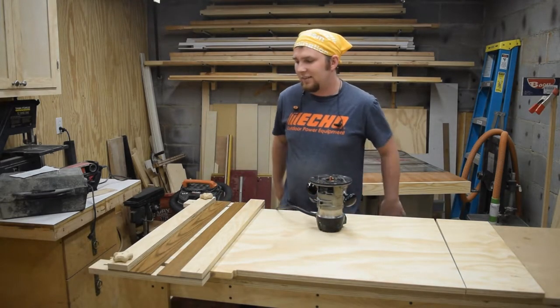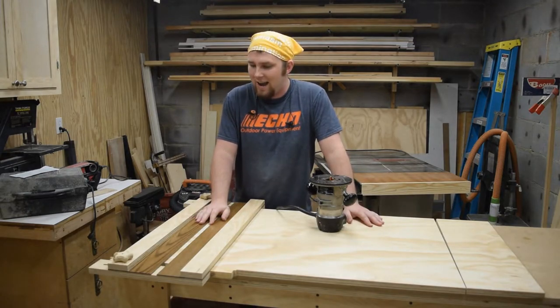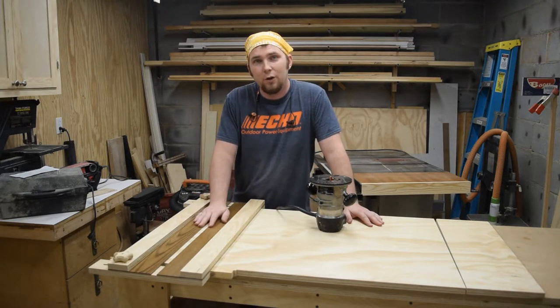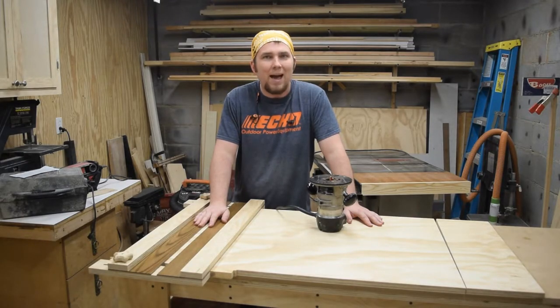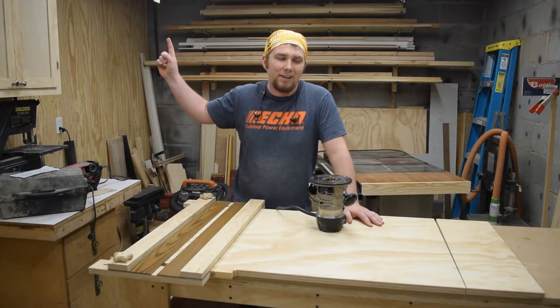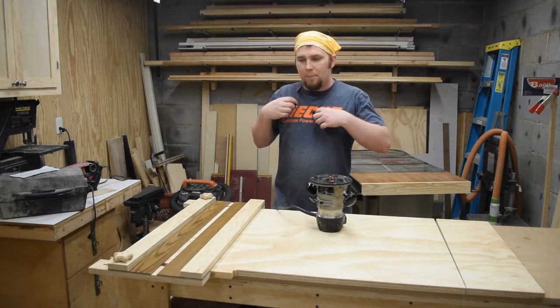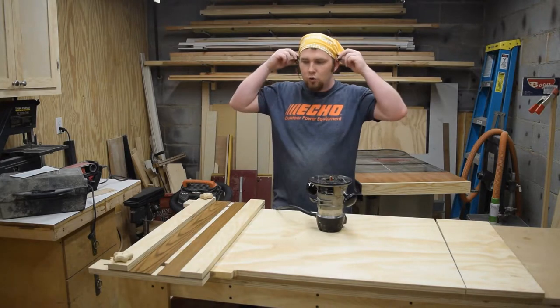Ready to go with the next step, which is rabbets and dados on the back and the sides. I have my dado jig for the router clamped onto the back. If you want to see the video where I made that, there should be a link right here — click on it, then come back and finish this one. We are ready to go.